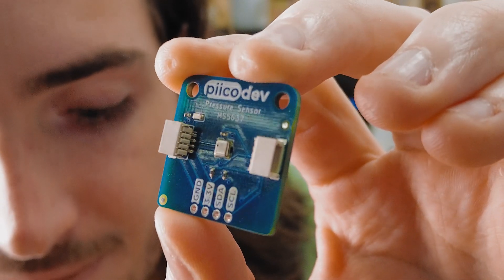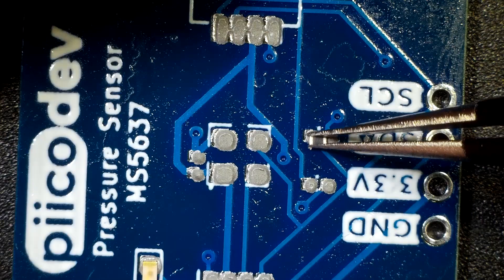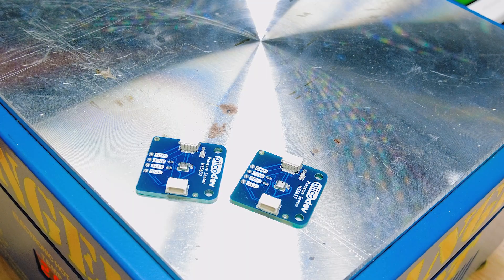First up is a new part. This week we are prototyping the pkdev pressure sensor. This is using an MS5637 — a barometric pressure sensor, similar to our atmospheric sensor, but this one only measures barometric pressure, from which you can also infer altitude. Tested with the pkdev libraries, we just need to panelize it, send it off, and make some guides.